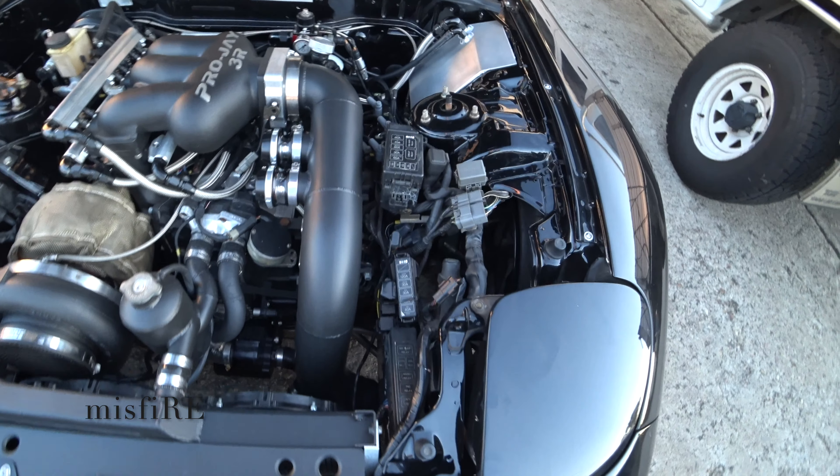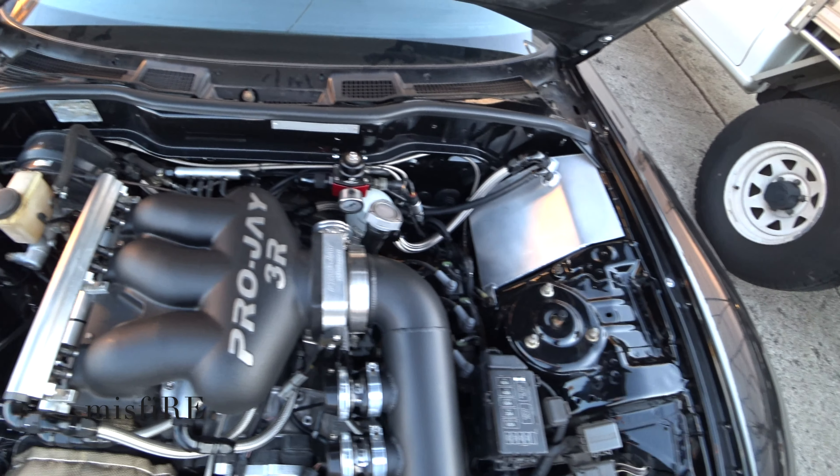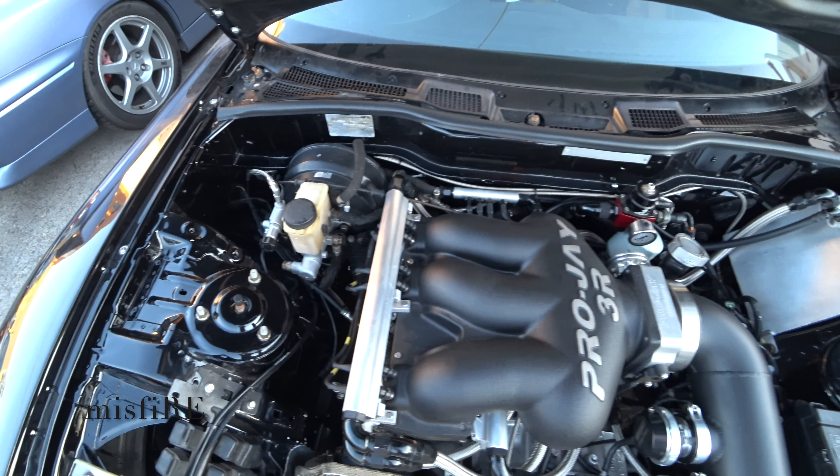Semi peripheral port, 20B, GTX47, Pro-J manifold, 18 2000cc injectors, Haltech ECU.